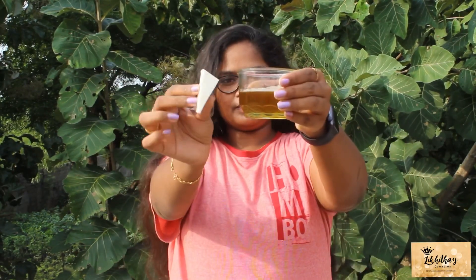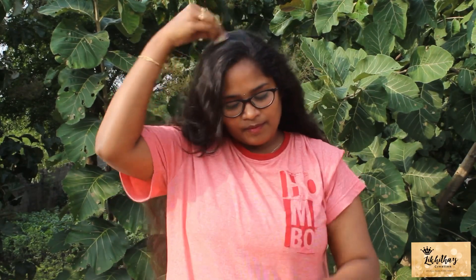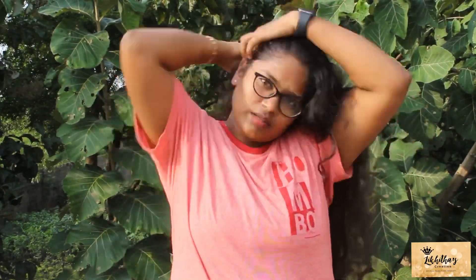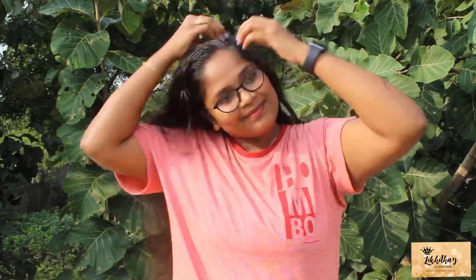Using a sponge, dip into the oil and apply it to the hair and forehead. I will apply the oil in a few minutes.